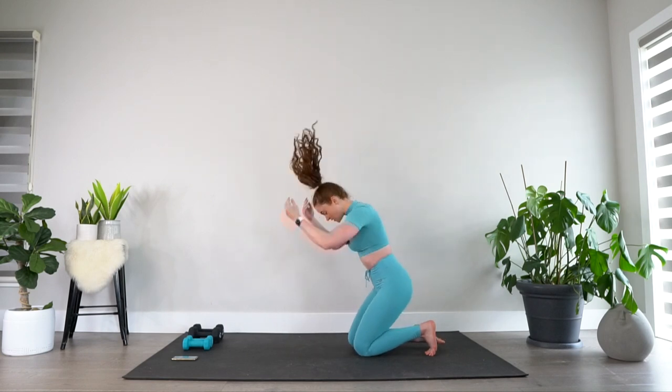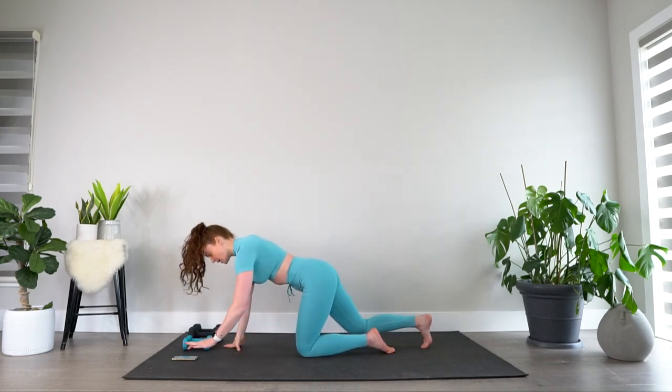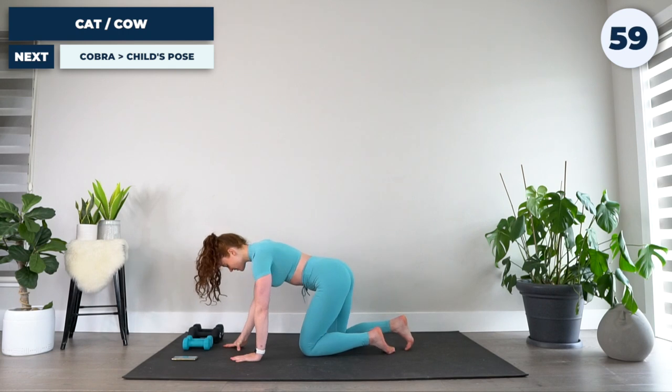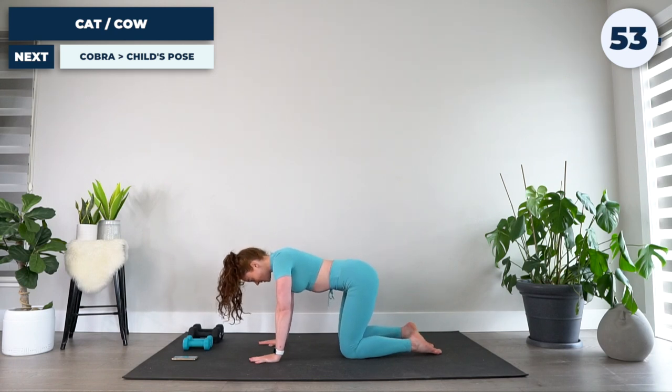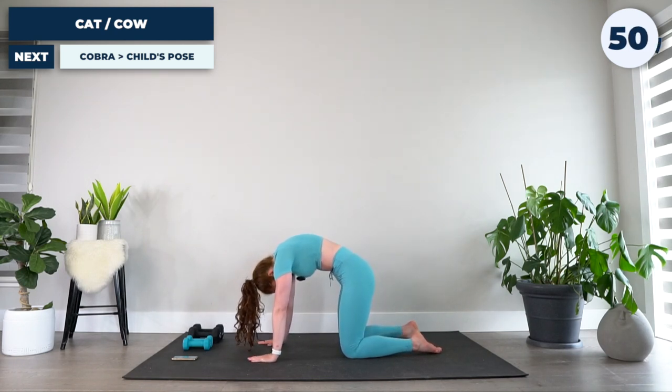We're going to kick things off with the warm-up, taking it down to the ground. I will guide you through each exercise, so as long as you're listening to me you will be good to go. Getting onto our hands and knees, hands under shoulders, knees under hips — we're going to kick things off with a cat cow. Big exhale, pulling the belly button up toward the ceiling, imagining an invisible line pulling it up.